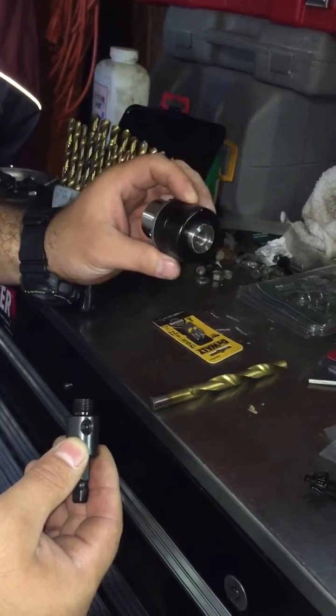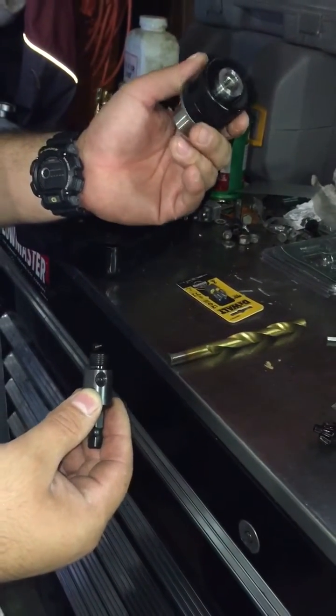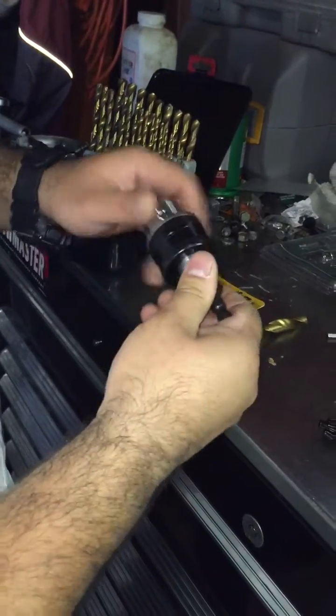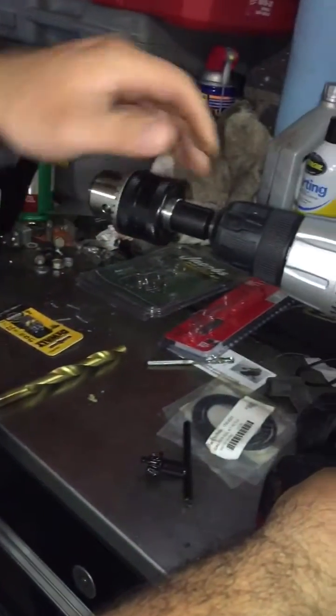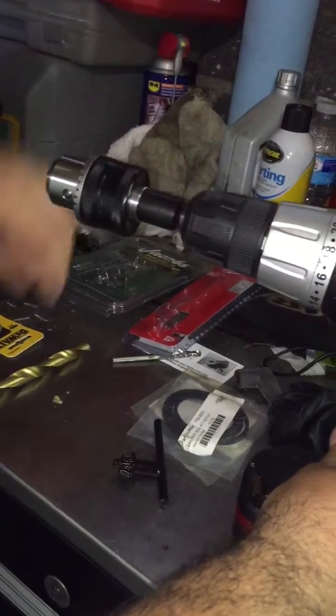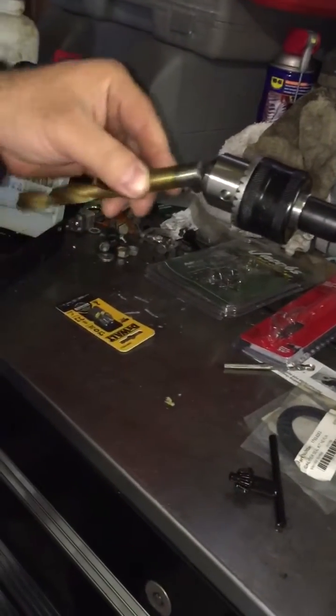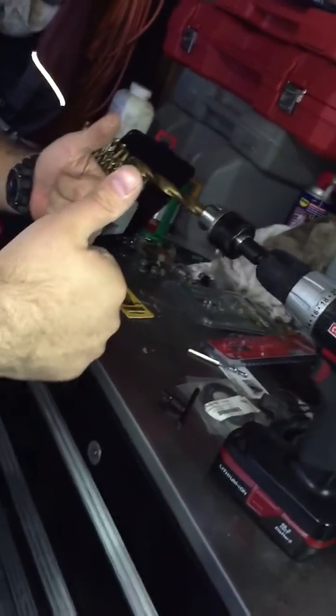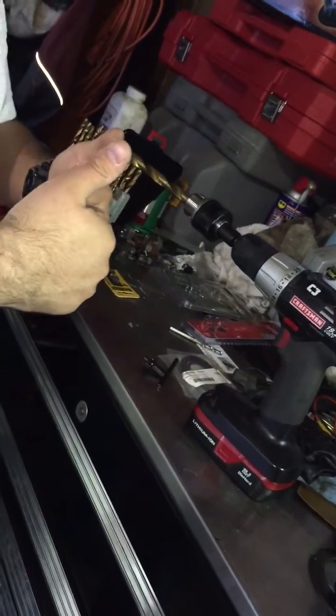It will fit on a half-inch drill chuck that you can pick up for $10 as well. That'll fit on your 3/8" drill, and a half-inch drill bit will fit on the drill. That's Raul, I'm out.